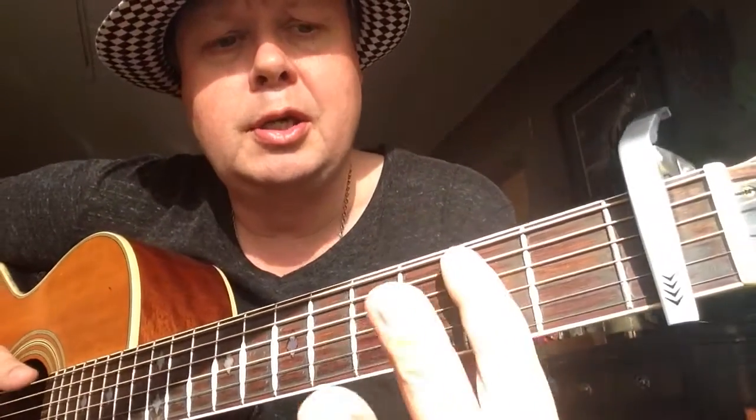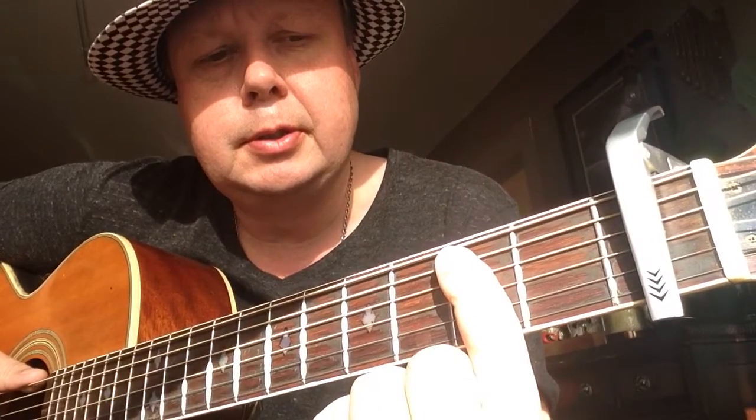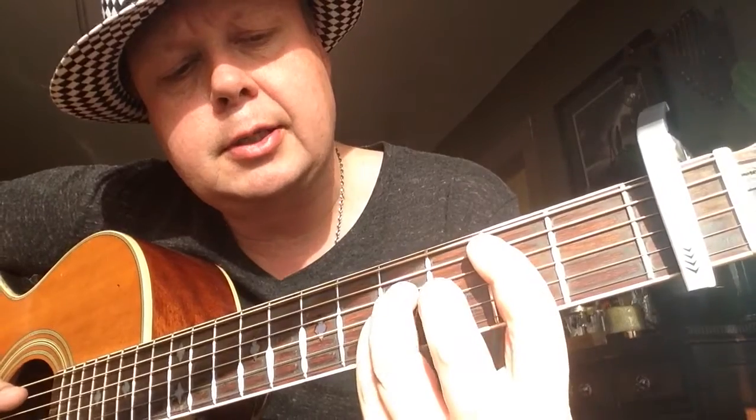We have a B minor, so you have to bar the second fret with your first finger, and then third finger on the fourth fret D string, and then pinky on the fourth fret G string, and second finger third fret B string. Since we have a capo on, it's not really a B, but it's a B shape.